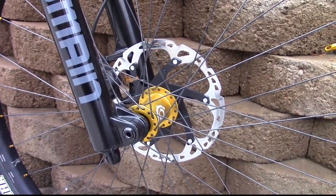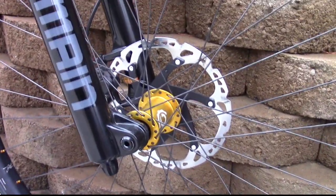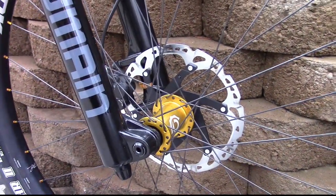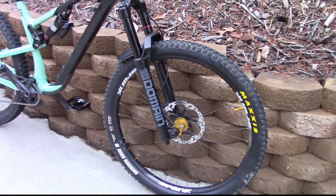Going down to the brakes, we have huge brake rotors — these are eBike-tested brake rotors. I think it's 200 millimeters, but they're bigger than my hand actually. And we have I9 hubs — these I9 hubs sound so so good. I'll give you guys a sound clip right now.